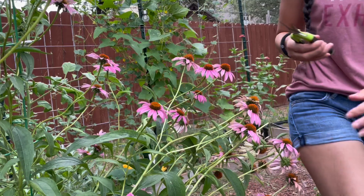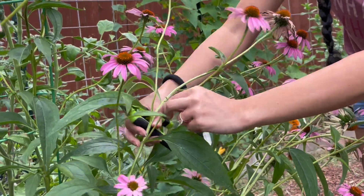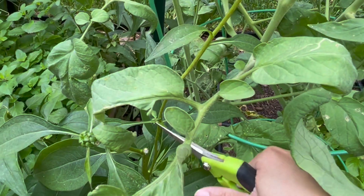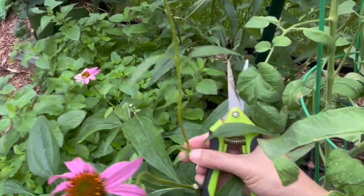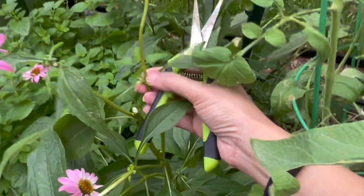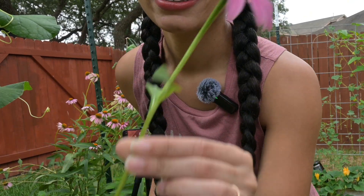When deadheading, you're going to want to follow the stem down and snip above the next flowering node. This is where the new growth is — right where my finger is. Here's the top of the flower; it comes down, and we're going to trim right here, right above that node.